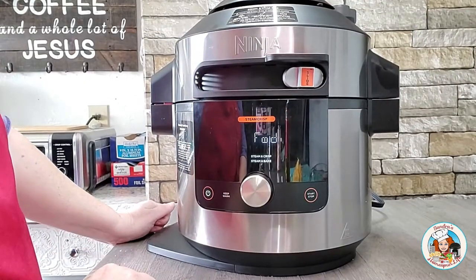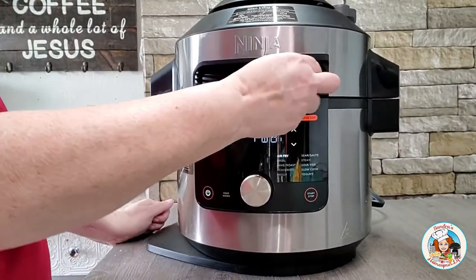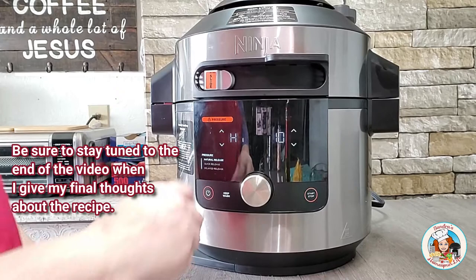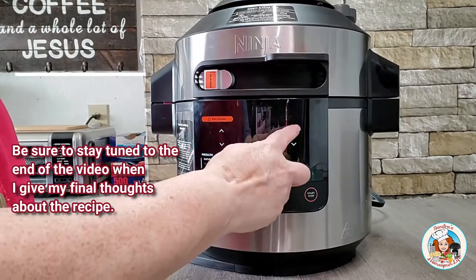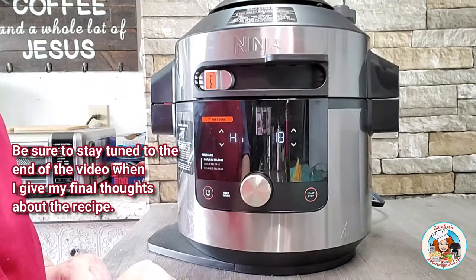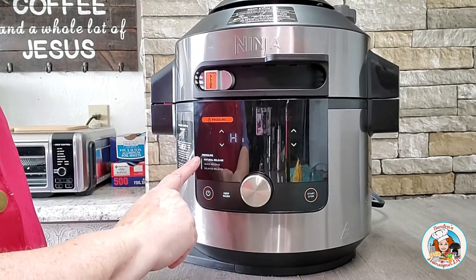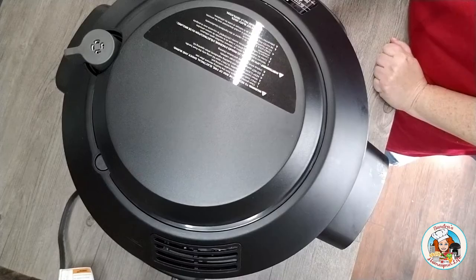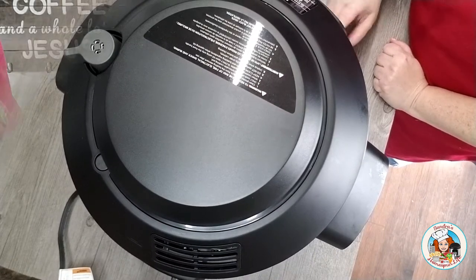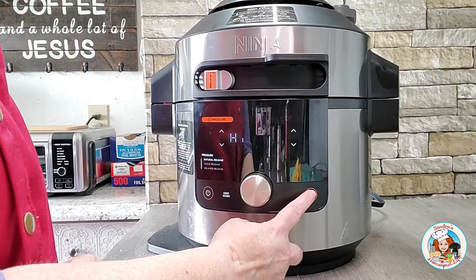I lower the lid and move the selection slider to the pressure position. I leave the pressure set to high and then set the timer for 18 minutes. I also leave the pressure selection on the natural release option. I also make sure that my pressure valve is in the sealed position, then I press start.